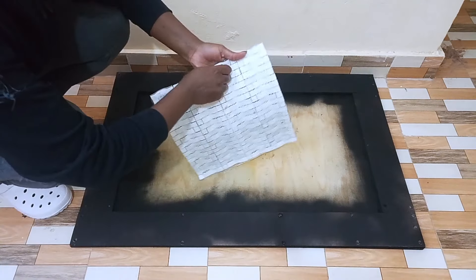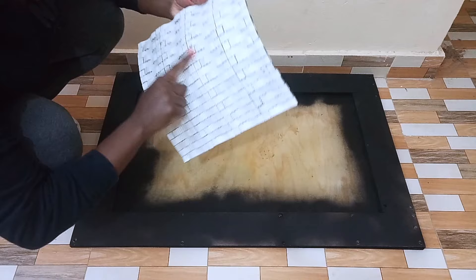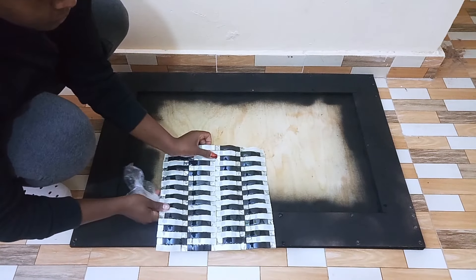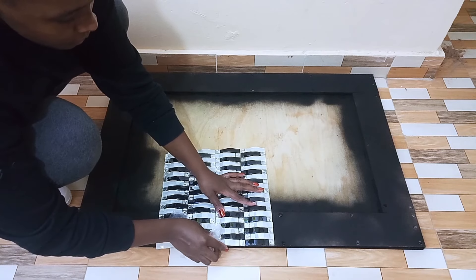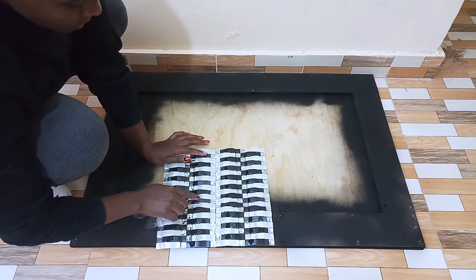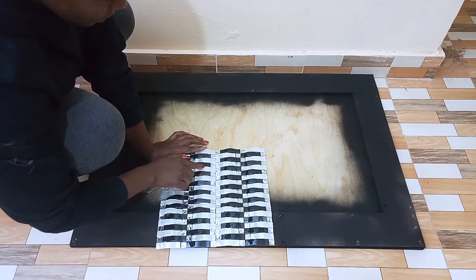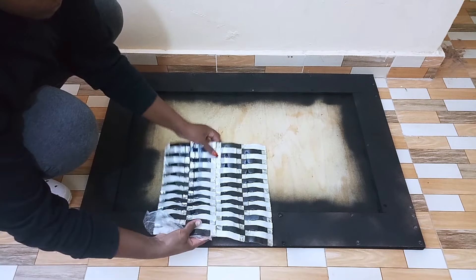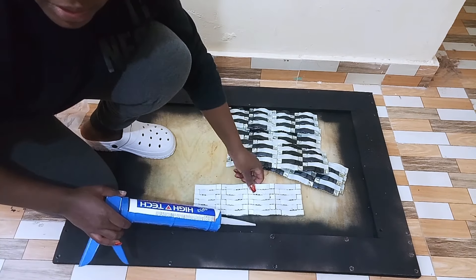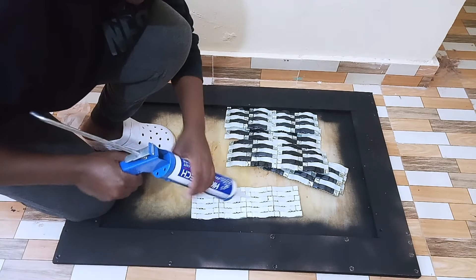The next part was decorating my mirror frame using similar mirror tiles that I used on the console table. First I took the measurements of the mirror tiles that I needed to decorate the side of the frame, so I had to count the number of tiles that I needed. Then I had to cut them into strips. I used silicon glue to stick my mirrors on the frame.